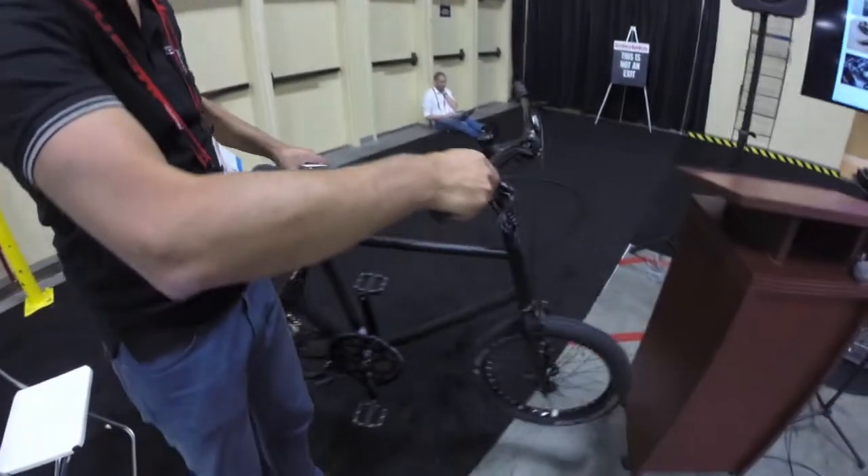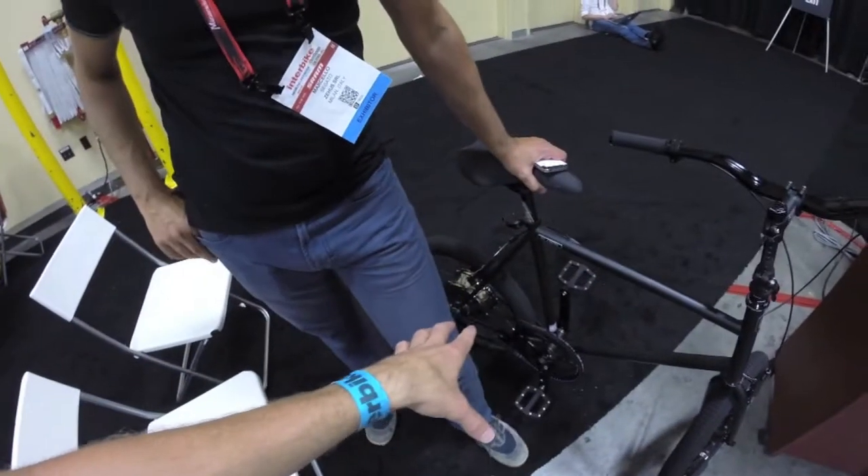So a couple of quick questions about specs — how much does it weigh? It's 3 kilograms. And this bicycle here is 12 kilograms total. It felt light, it's very nice, and there are no wires or anything.